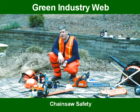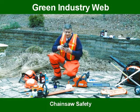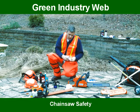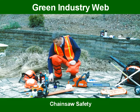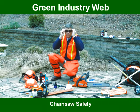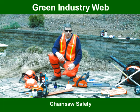Anytime you're operating a chainsaw, you need to wear some form of ear protection, whether it be ear muffs or something as simple as an ear plug, and a pair of OSHA or ANSI approved safety glasses. Whether they be clear or smoke, depending upon the time of day you're operating, is your choice.